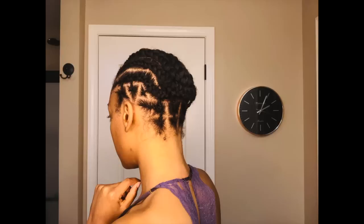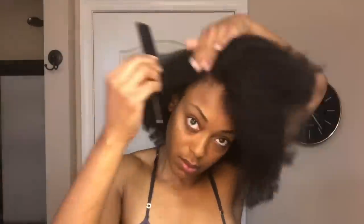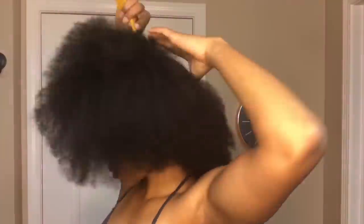Hey y'all, welcome back to my channel. I'm going to show you how I created this braid pattern for my crochet braids. I started out with freshly washed and blow-dried hair. I'm going to have some side braids with this style, so I'm doing a slanted part and then sectioning off the right part of my hair and putting it away for later. From that side part, I'm going to take it over to the opposite ear.